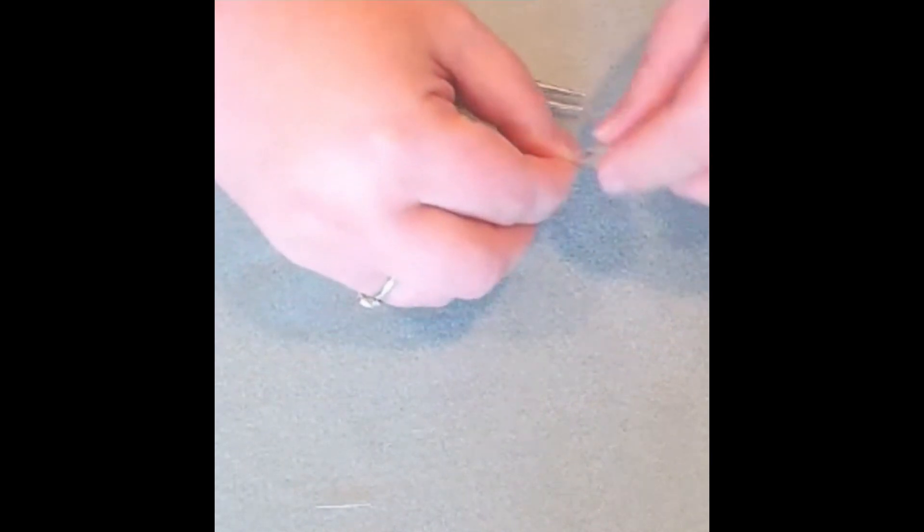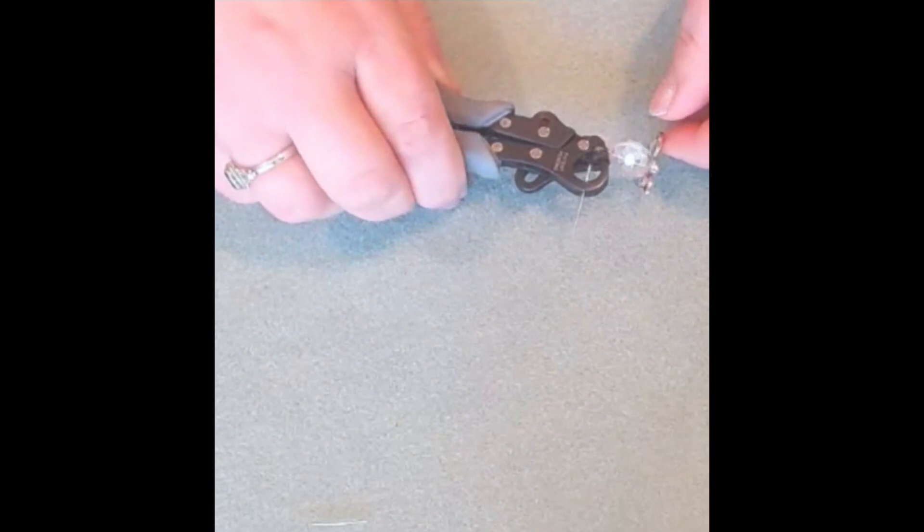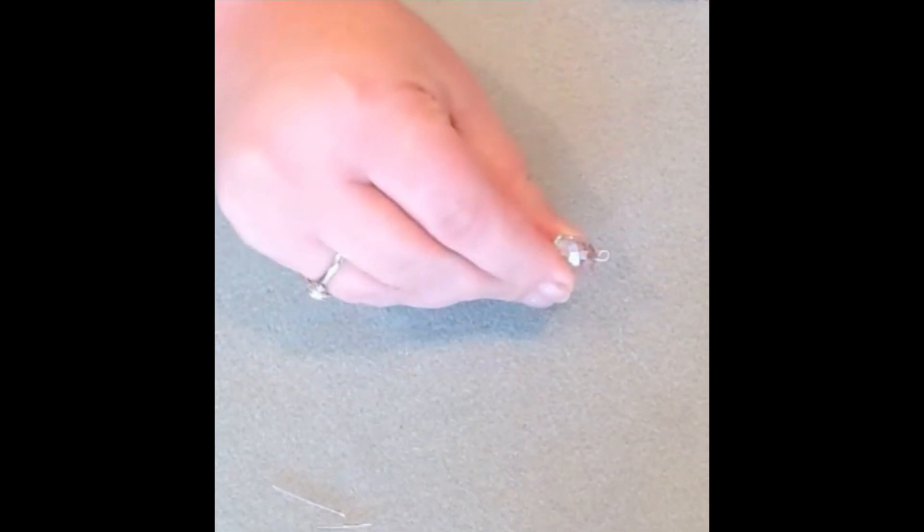We're gonna slide on our glass bead, have our one step looper, going to give it a squeeze. Make sure it is closed — make sure our loop is closed.